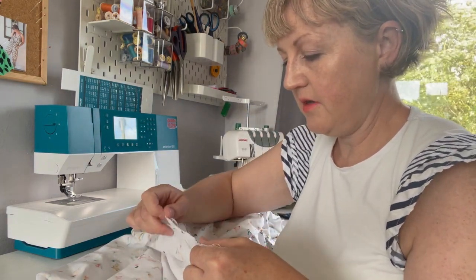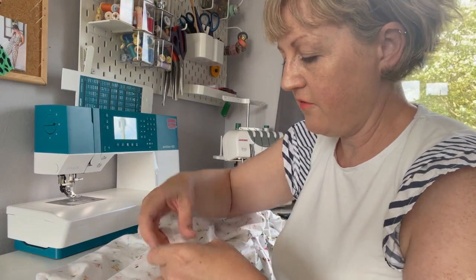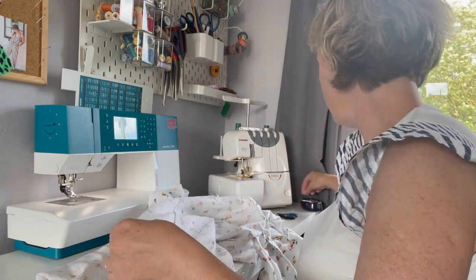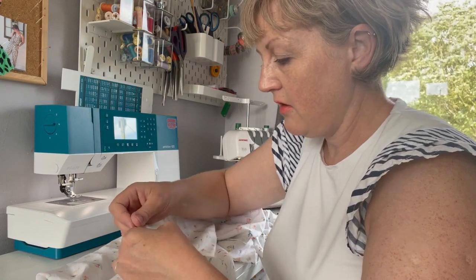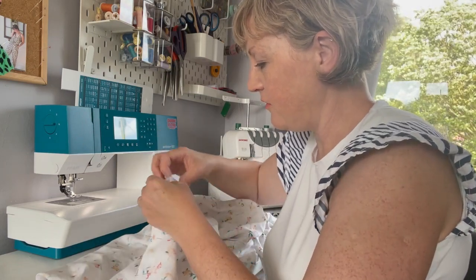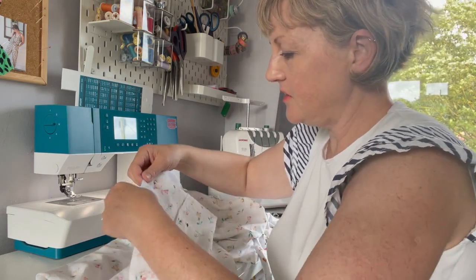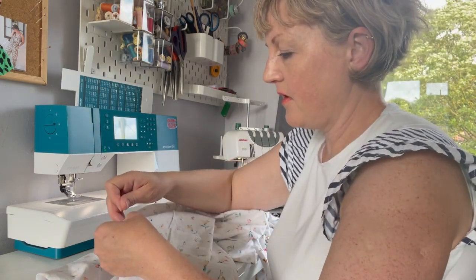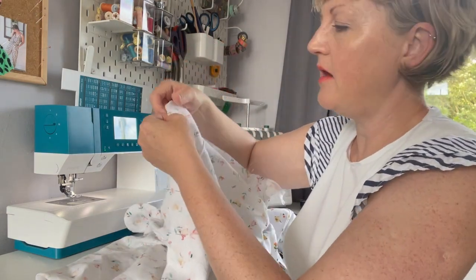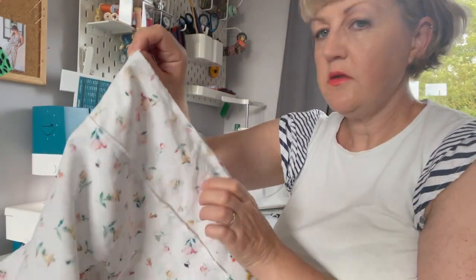I'm using an invisible zip, and I recently discovered I didn't have the invisible zipper foot for my machine so I actually put one in by hand — which I thought would be really tricky, but it wasn't too bad at all! I then discovered one of the old feet I had actually worked. I'm going to sew the back seam on the one centimeter seam allowance all the way up to that pin and leave the rest open for the zip.